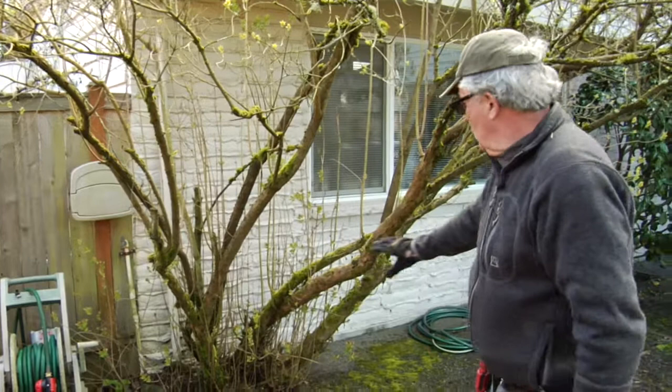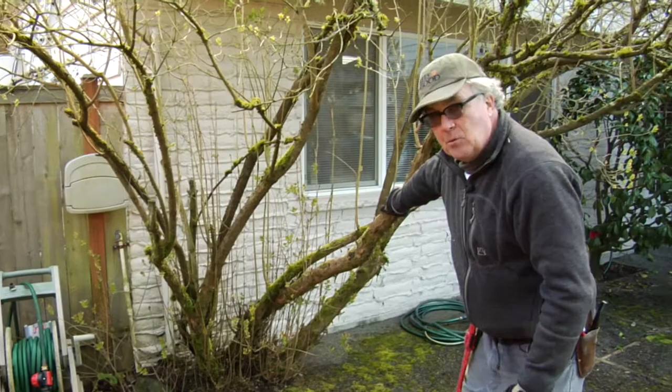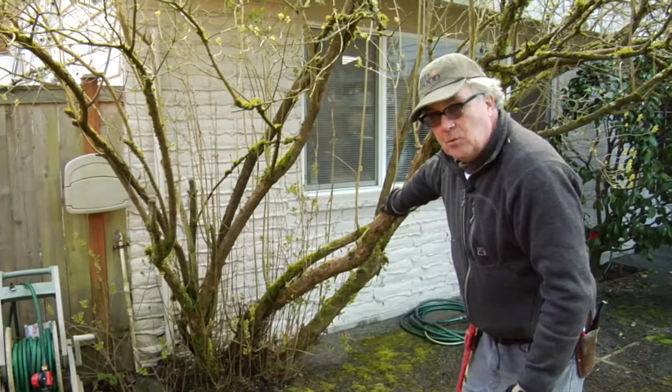Here we have a lilac that grows up like a big vase, and structurally we have to prune this to get the weight off these big branches. We'll take off a number of these large branches.